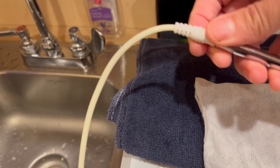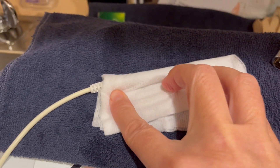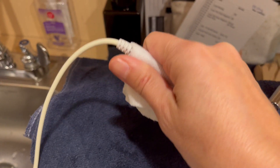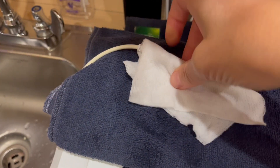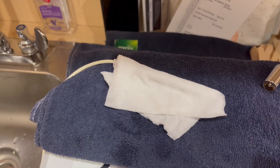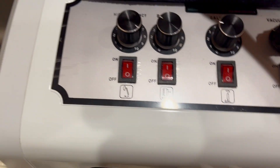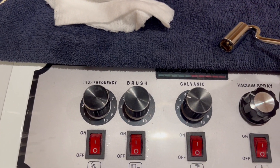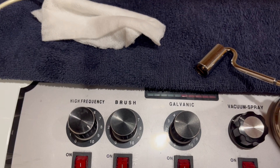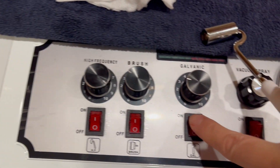Before you hand the electrode to your client, you're going to wrap it in a wet cotton, and then they're going to hold it like this. Another option is to put that electrode behind their shoulder so they don't need to hold it and can just relax. Then you're going to have them hold that electrode while you start applying the roller, which has the negative pole.